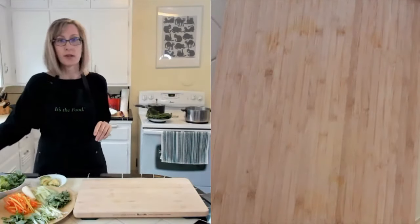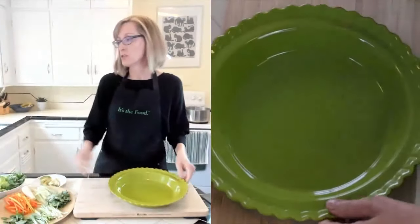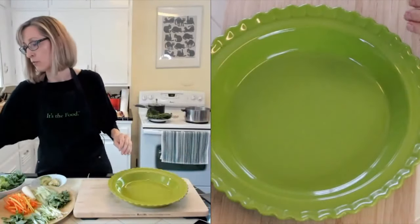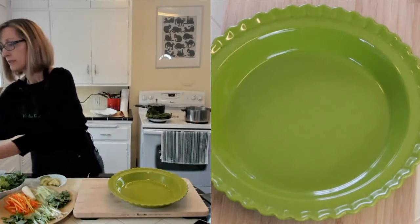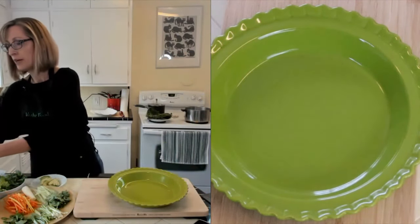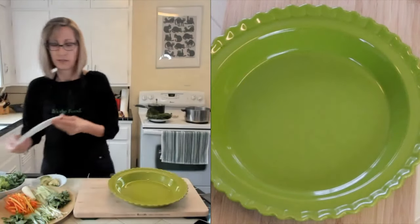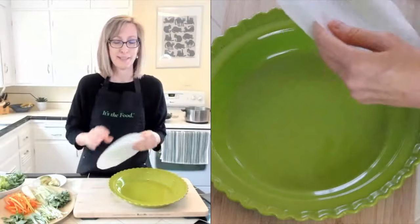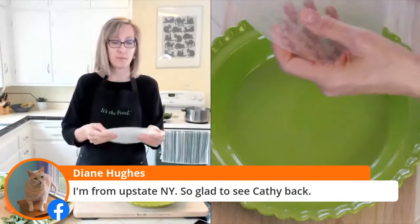First we're going to do the rice paper wraps. We want to soften these - that one broke, let me get another one. They're kind of fragile. Did any of you ever do Shrinky Dinks when you were a kid? We used to do Shrinky Dinks all the time - this just reminds me of the Shrinky Dink paper.